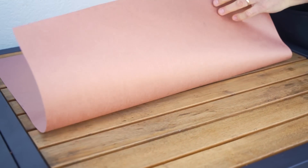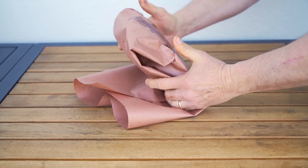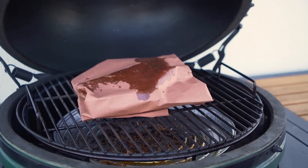At that temperature, we'll take our brisket off and wrap it in our Peachy's pink butcher paper. Unlike aluminum foil, this porous yet durable paper allows steam to escape during your cook, ensuring your bark stays crispy while keeping the contents protected.